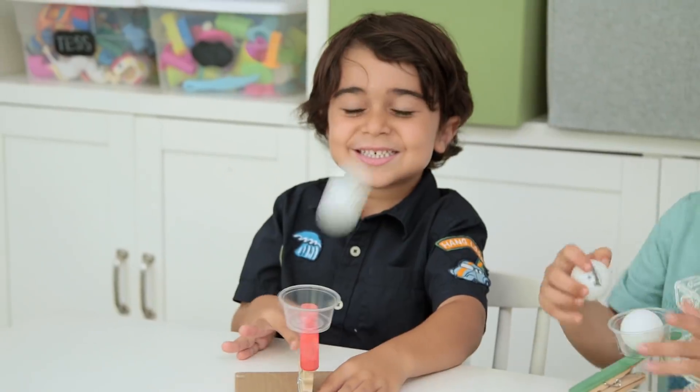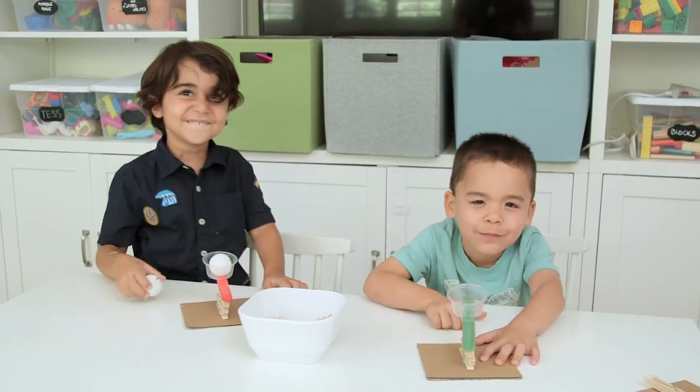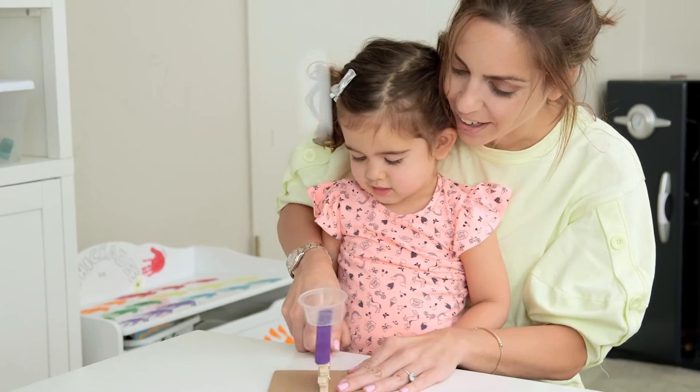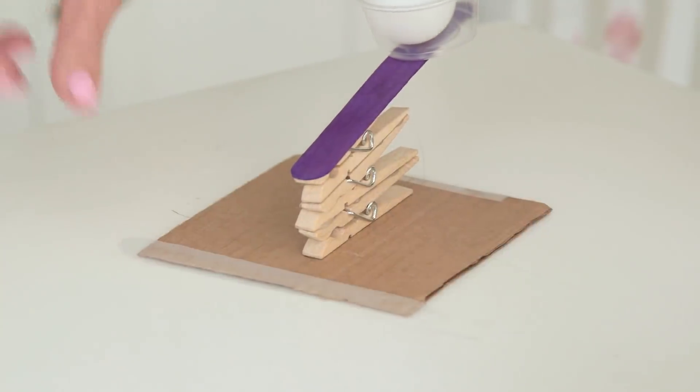Of course the boys got a total kick out of this — who wouldn't? Alex was a big target today. And if you've got little ones, this is the one that they can do. We found it helps to tape down the cardboard.